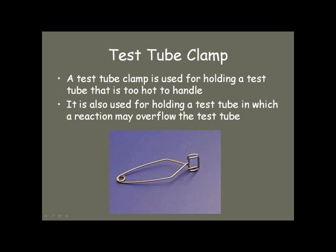Tube clamps, or tongs, are used to hold a test tube when it's too hot to handle. If you're going to hold it in a flame, you would use the test tube clamps. Also, if you know your reaction may produce gases or lots of bubbling and fizzing, you would use a test tube clamp so that you don't get the material all over your hands.